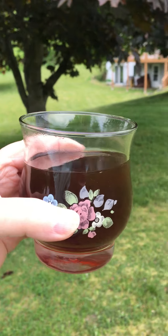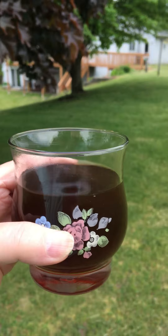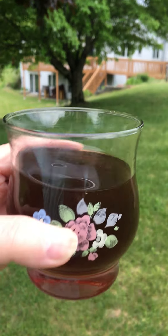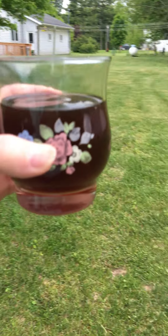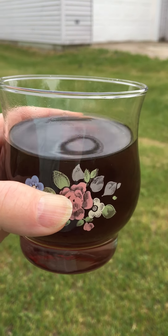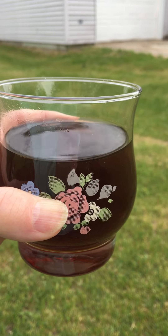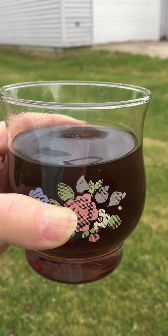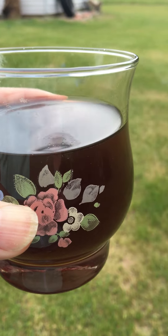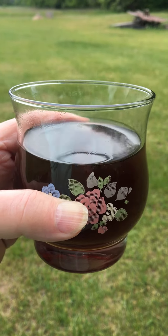I tasted it and I was shocked at the incredible flavor. It has the flavor of a black tea. I love tea and this has a flavor of a black tea without any bitterness at all. It is like the best tea I've ever tasted in the category of black teas. A lilac tea is not a black tea, but that's what it tastes like to me.